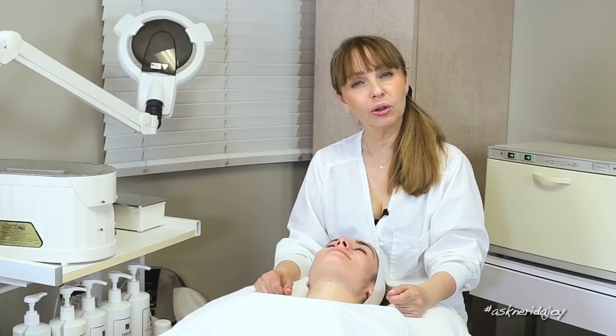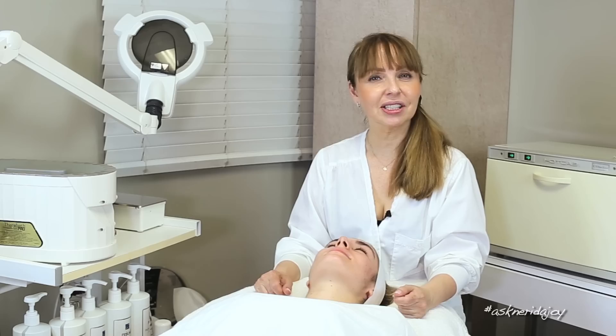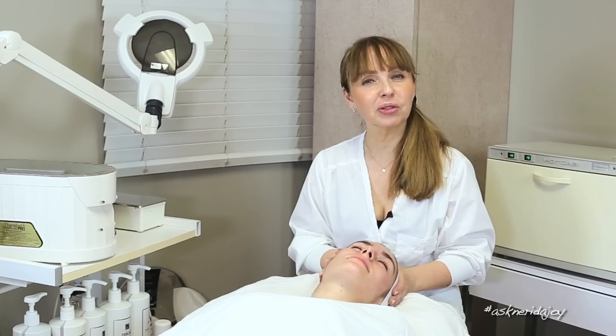Hello and welcome to another Ask Nerida Joy video. I have a familiar face here on my table today — Juliet. Her skin looks great. I haven't seen Juliet in six weeks, which was the last time we did a little treatment on her. She's been out of town, so today's the first time I am seeing her.